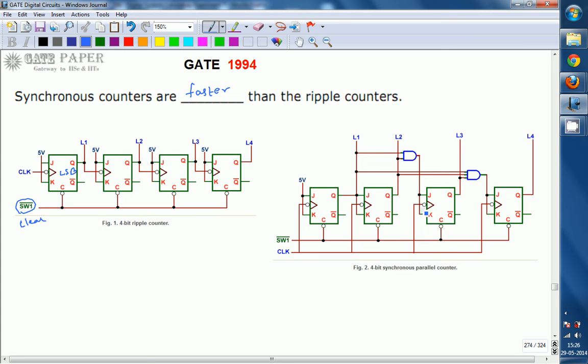For given values of J and K, the output will change based on the JK flip flop truth table. The truth table is: when J=0, K=0, the next state is the same as the present state. When J=0, K=1, it is the reset state. When J=1, K=0, it is the set state. When J=1, K=1, it is the complement state.